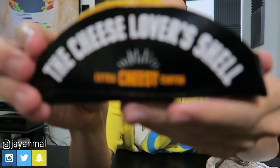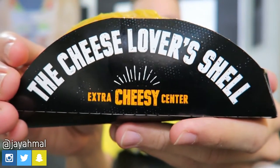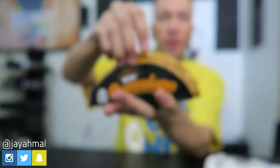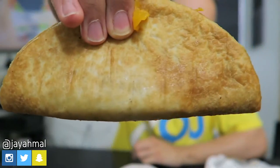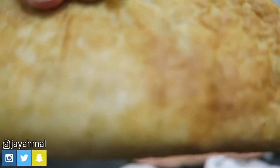Alright, so inside the golden wrapper it's white. Here's what we got — see the cheese lovers shell, something about an extra cheesy center right here. It says the new quesalupa. Alright Taco Bell. So this is what it looks like. I got the chicken one here. Look at the texture of it. Alright, let's do what we came here for — let's get this in place and see what it tastes like.